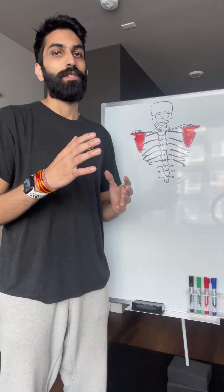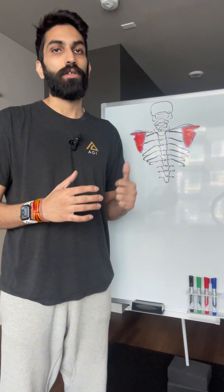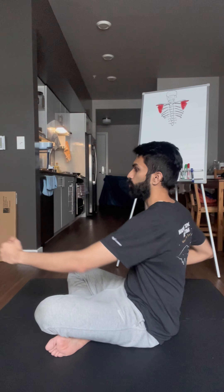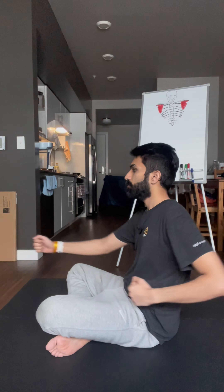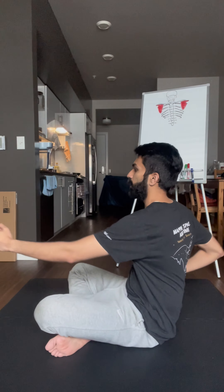Use this technique to mobilize the scapulas and your spine. Use your spine to produce this motion and feel your scapulas moving. Gentle twists in the spine will mobilize your scapulas and spine, especially the thoracic and cervical region of the spine.